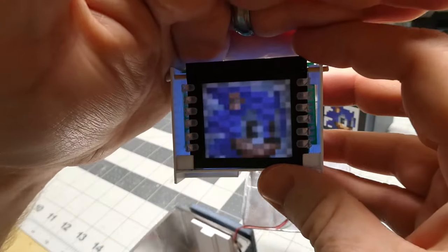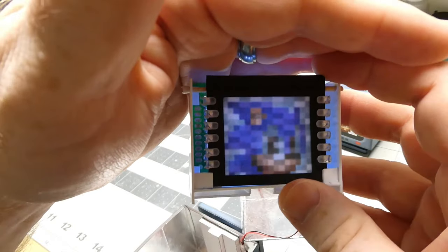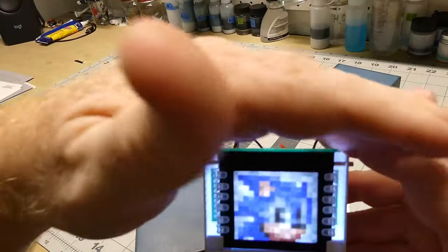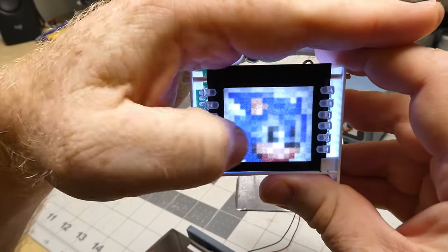The Sonic image is a little hard to see — I think my battery was getting low. It's been a while since I installed the battery and I think it needs to be brighter. I swapped that out for a fresh battery and that's much better. There's the image of Sonic himself.